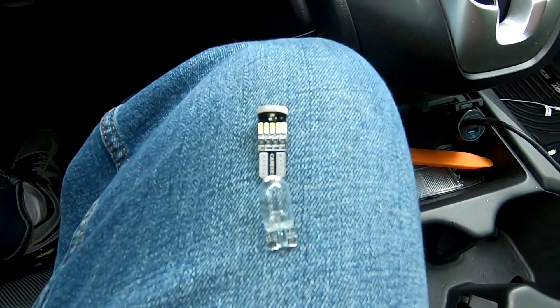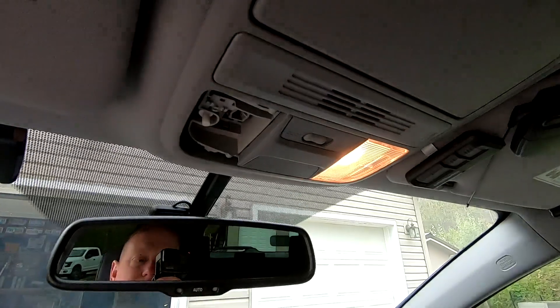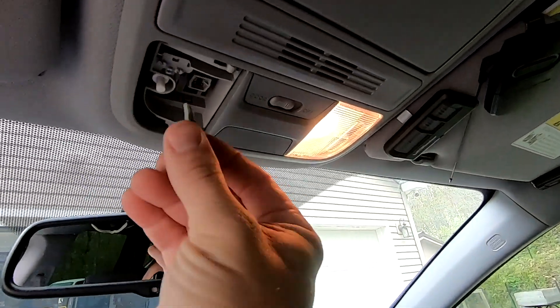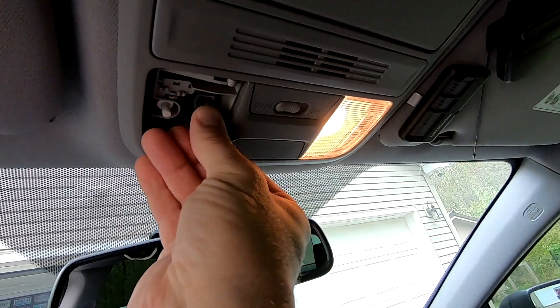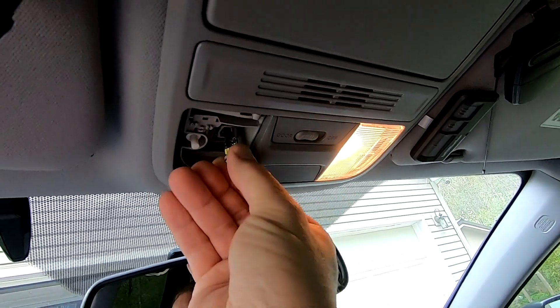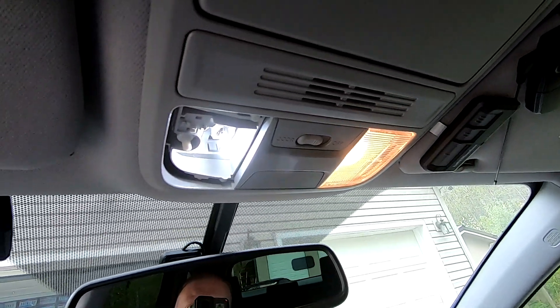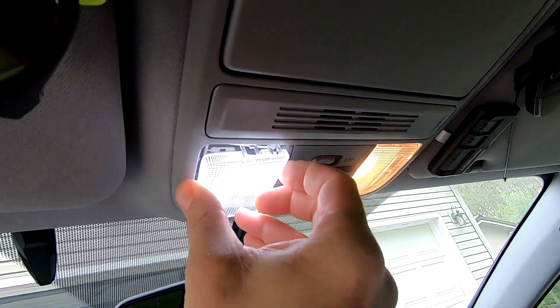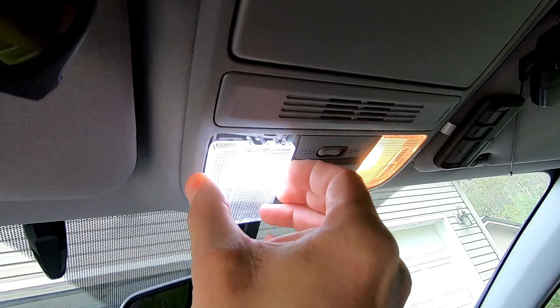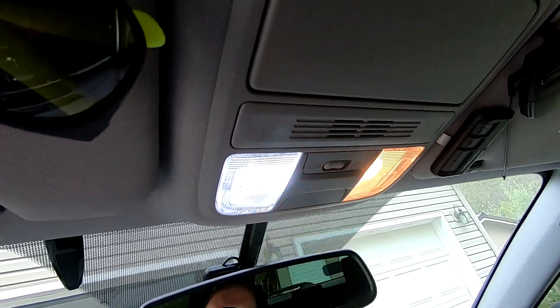Now if we look in here, you'll see the bulbs that press in to fit that. Here's the difference. Go ahead and open the door so that the lights are on. If it doesn't work, turn it around — these kind of work either way. See how easy that was. Go ahead and snap this back up into place.